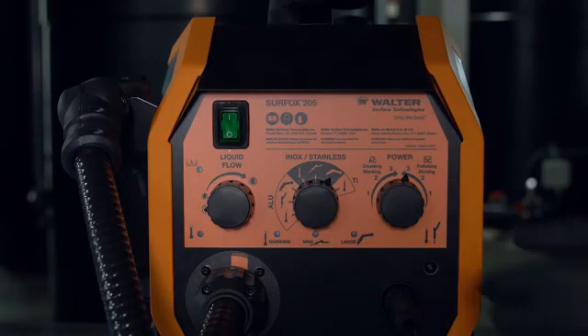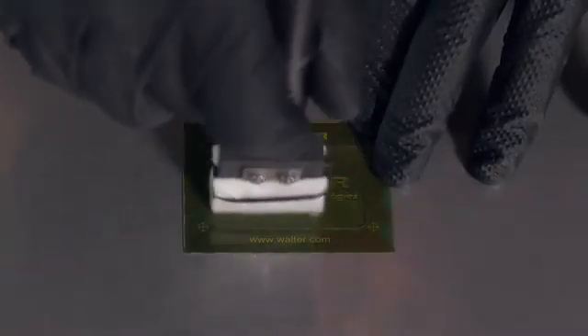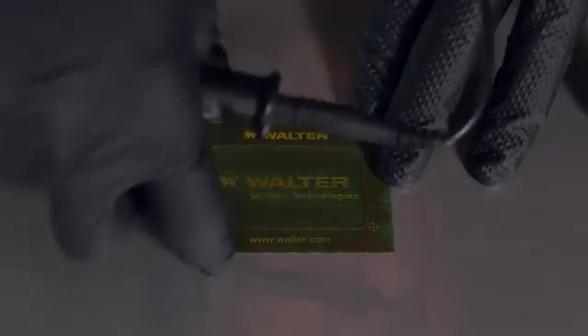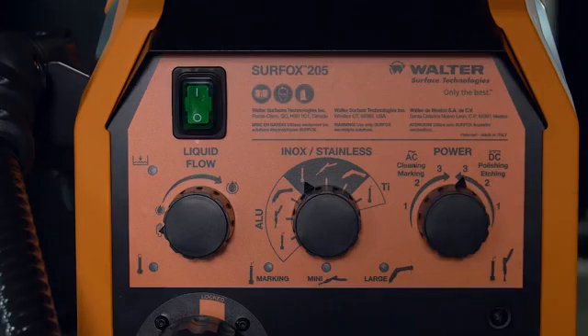For electrochemical marking, select the marking wand and AC mode. For electrochemical etching, switch to DC mode.